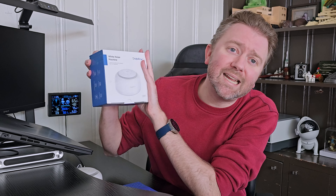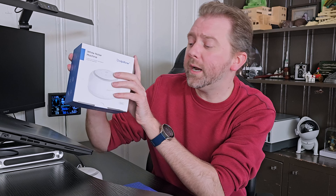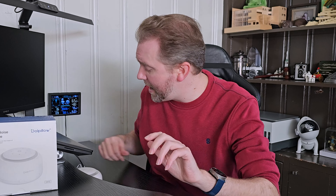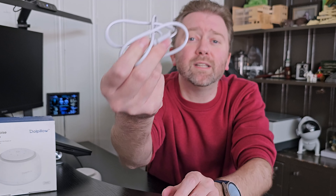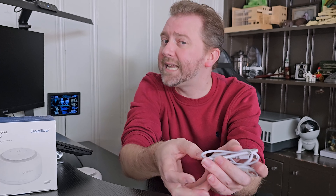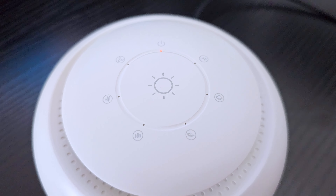This is the box it comes in once you order it. Once you open it up, you're naturally going to get a user manual, but we're going to cover all those details right now. You are going to get a USB to USB Type-C cable — this is how you are going to plug it in. It does not include an adapter, so you need either a USB outlet or an adapter to plug it into. And then you are going to get the white noise machine itself.